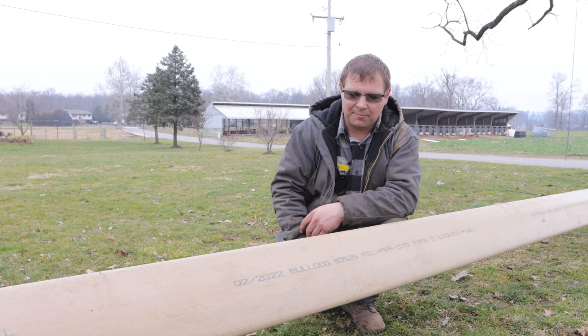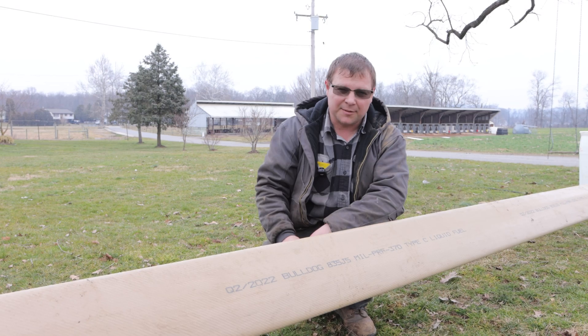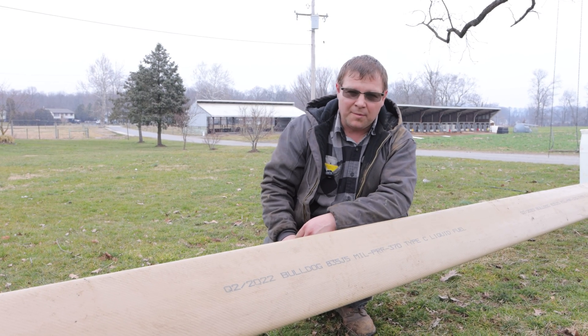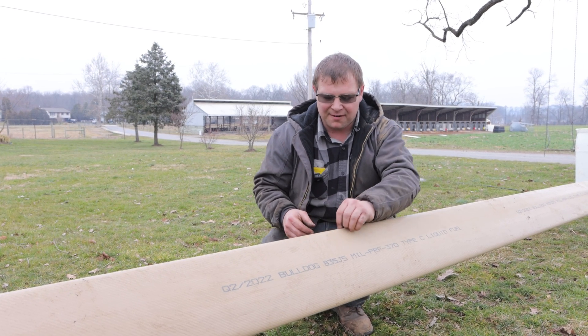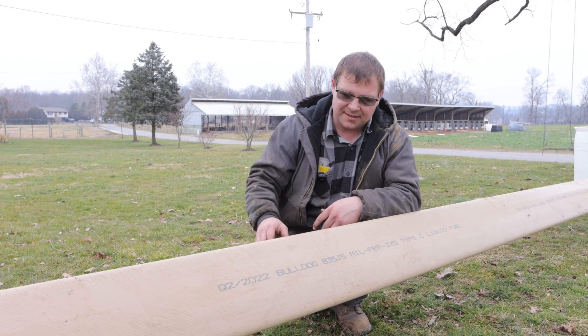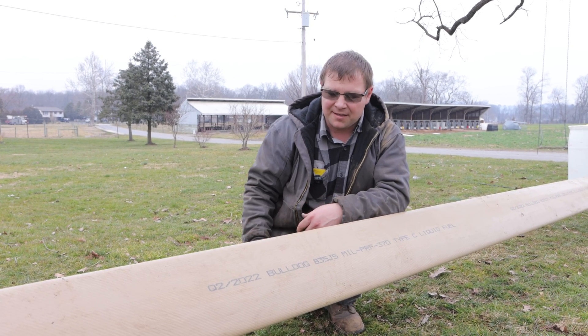This is some Bulldog Army hose. It gives you the mill spec and the military spec — it's made for liquid fuel. I found a spot marked as a bad spot where the outer cover is messed up a little bit. This is brand new hose, never been used, and we're going to see how tough it is.